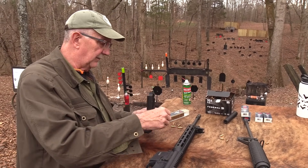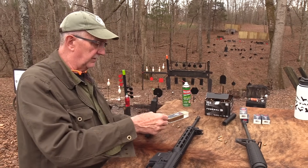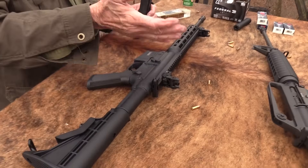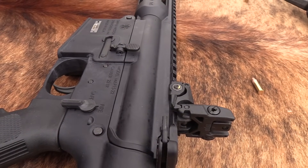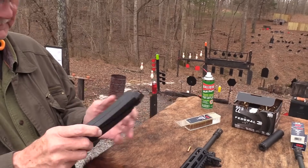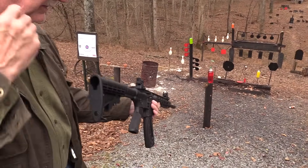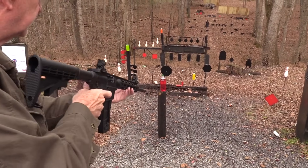It depends on the level of training, where you are with your training. If you're just getting started, it's one thing. Just like with this — this is a great way to introduce somebody to one of the most popular rifles on the planet, the AR-15, the modern sporting rifle. Make sure all those are loading correctly. Make sure that mag is working. .22 long rifles are famous for that.